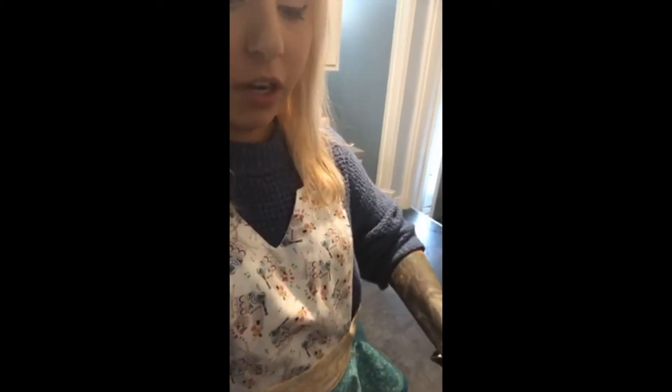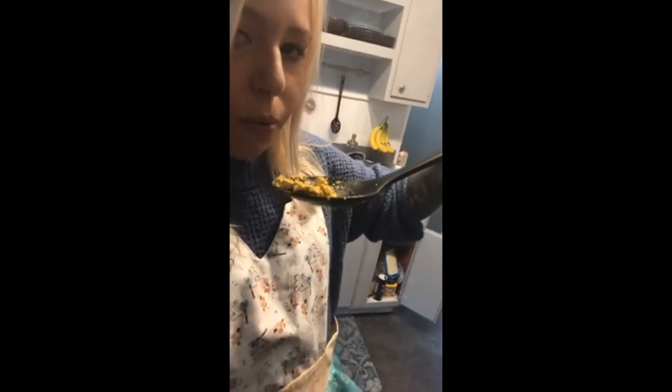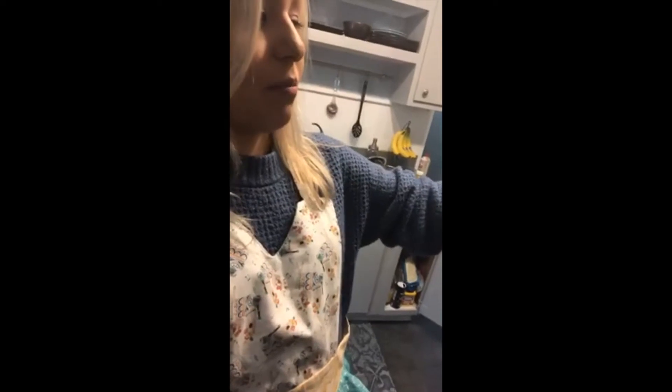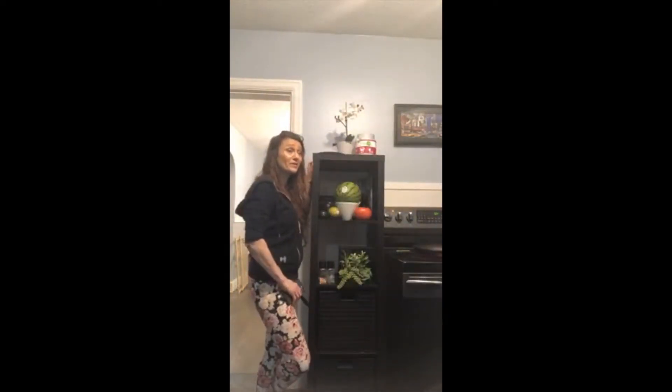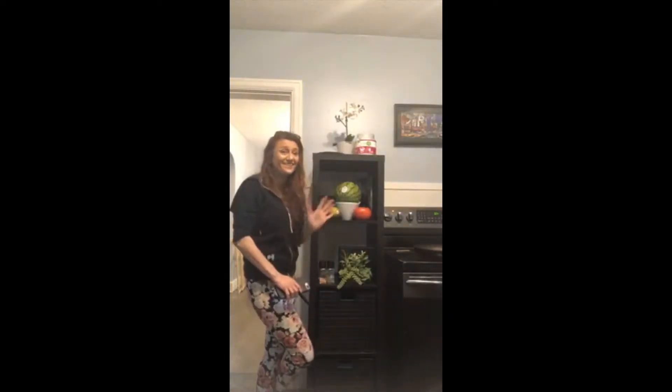I'm going to cut my kale now that I've washed it off and put it in my tofu scramble. That's good — we got enough green according to my mom. Here, I'm going to pull out a little bit and I want you to try it and tell me what you think. Take a tiny bite and tell me if it needs anything. Is it good? Does it need anything? Okay, so our bacon's almost done and then we can do the burgers.